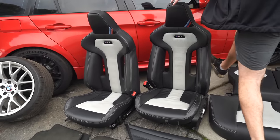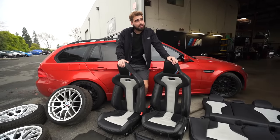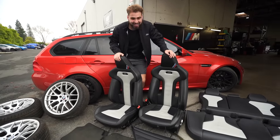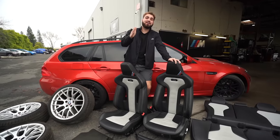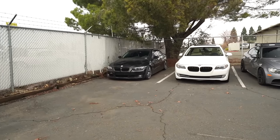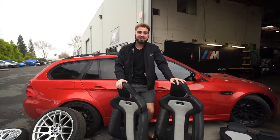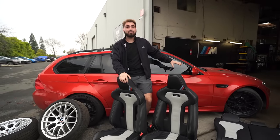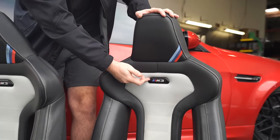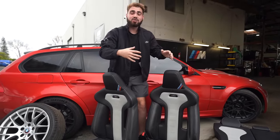I was going to order some door cards, but when we got one of our cars in the shop that had them, I just copped it from the business. Next up we have these beautiful CS seats. These bad boys cost me an arm and a leg, but I got a good deal — that's what I told my wife. The price of a new 335, actually cost more than that car right behind us.